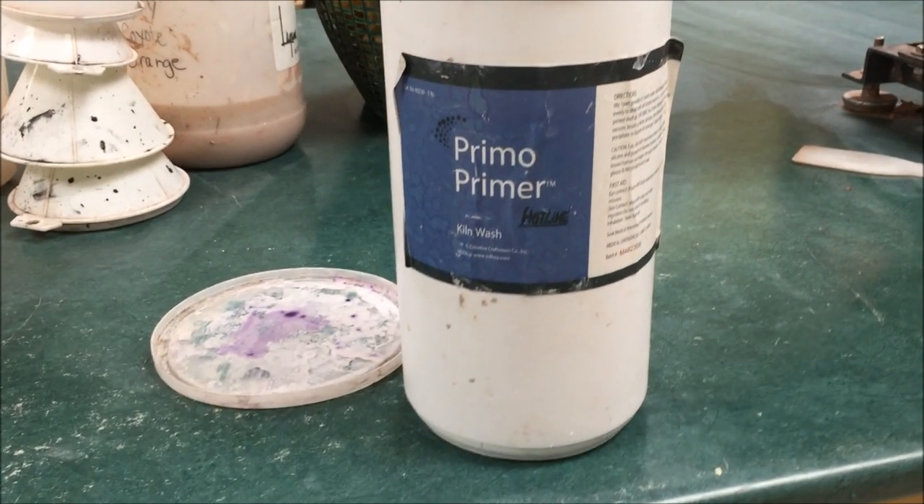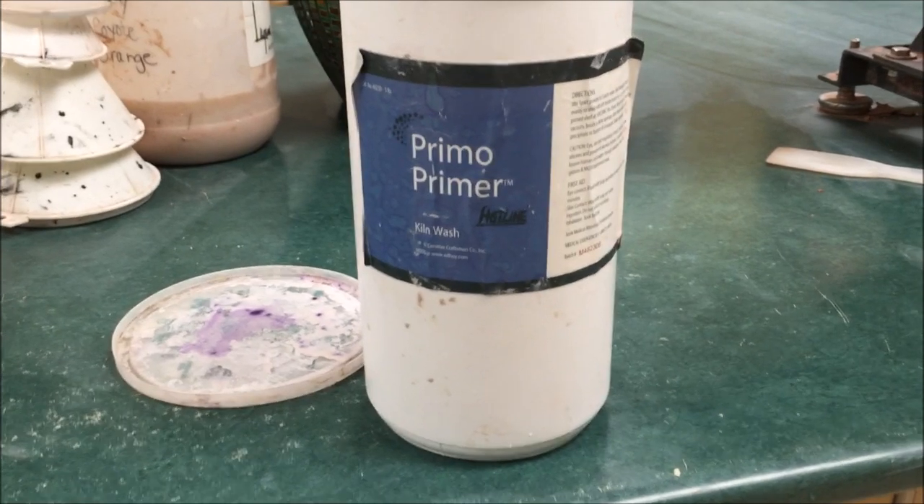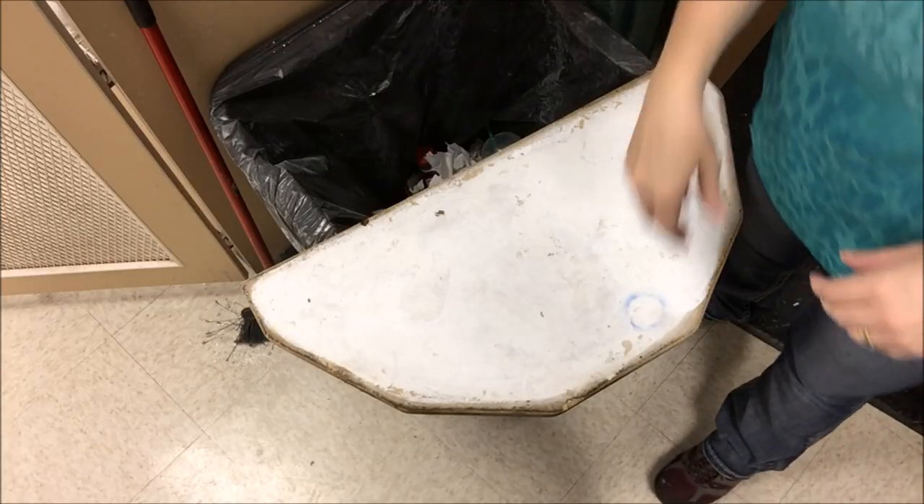Primo primer is actually a lot more fine-particled. You may have to reapply it more frequently, but I do like it because it doesn't flake as much and it's not as chunky.